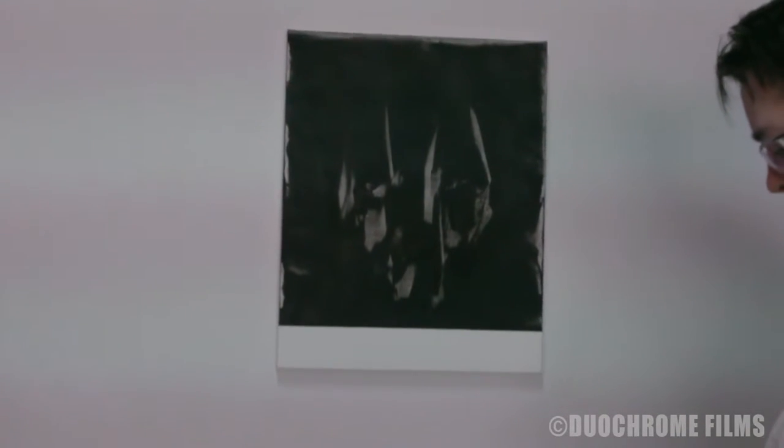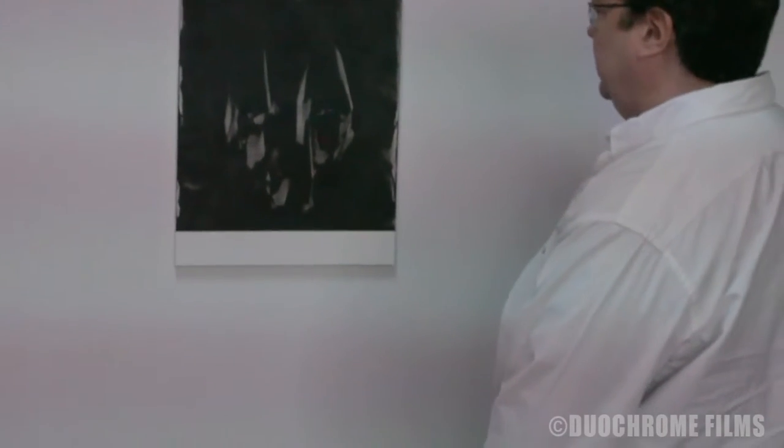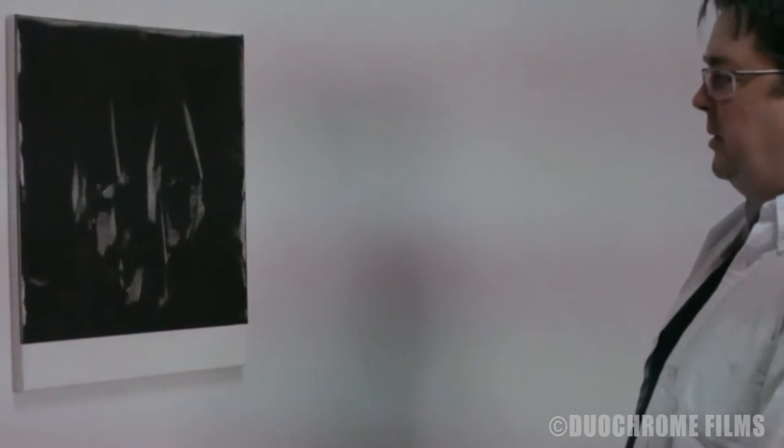I'm kind of fond of this imagery that comes from painting with a knife — I just kind of like slashing it. Some of these forms kind of repeat; they look a little bit like Batman, but they're purely abstract. They're just marks.